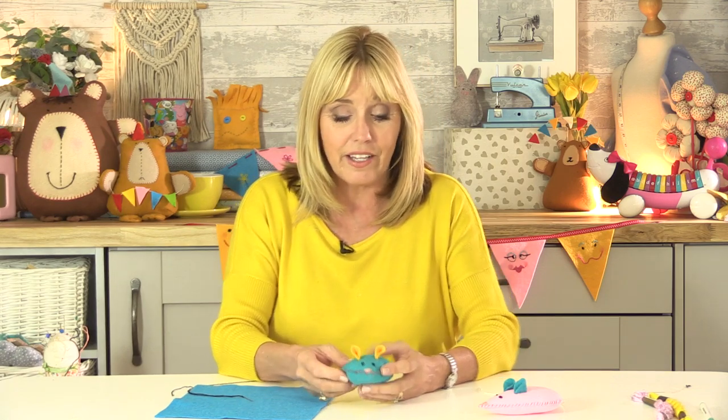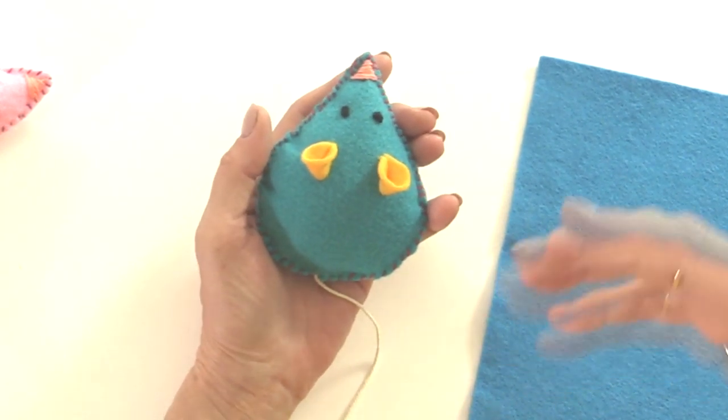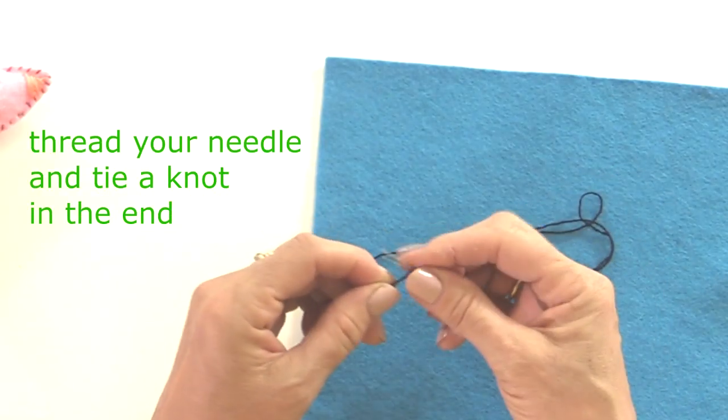An over edge stitch goes over the edge of your fabric, and it's really useful if you're joining two pieces of fabric together. That could be the little felt mouse I'm going to show you, but it could also be using fabric like cotton if you're going to make dolls clothes, a headband, or a scrunchie. So if you don't have a sewing machine, this is a good stitch to make a seam with, and it's ever so easy. Take your needle and thread - I'm using embroidery thread, but this could be cotton thread.